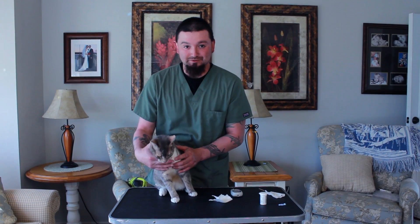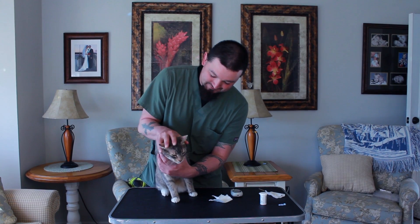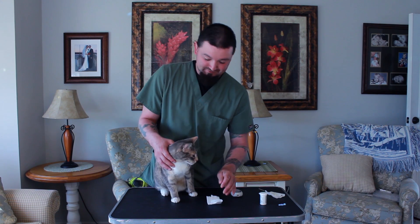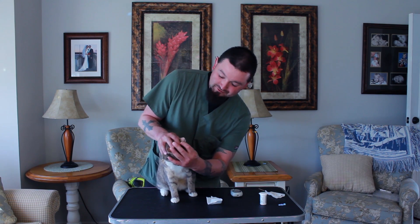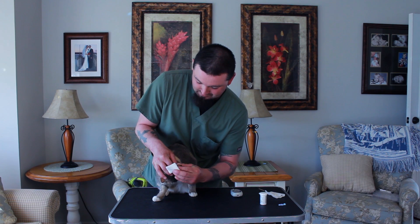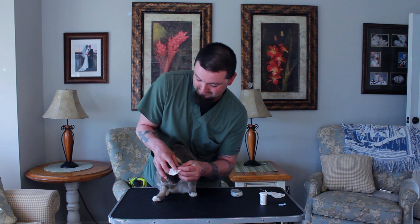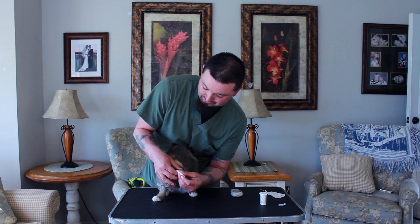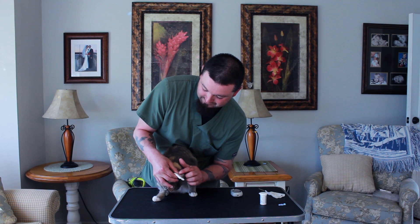Next thing to do is grab a patient and see how they tolerate it. We have Rocky here and we're going to try to get our sample from him. With cats it's a little bit easier to try to get the sample from their ear — you can see their ear veins a lot easier this way. I'll take the cotton ball and put it right behind the ear and slowly apply a little pressure upwards, allowing the vessel to fill with blood.